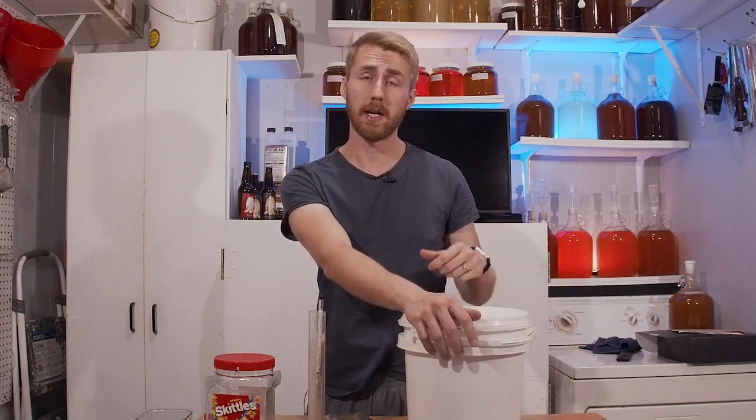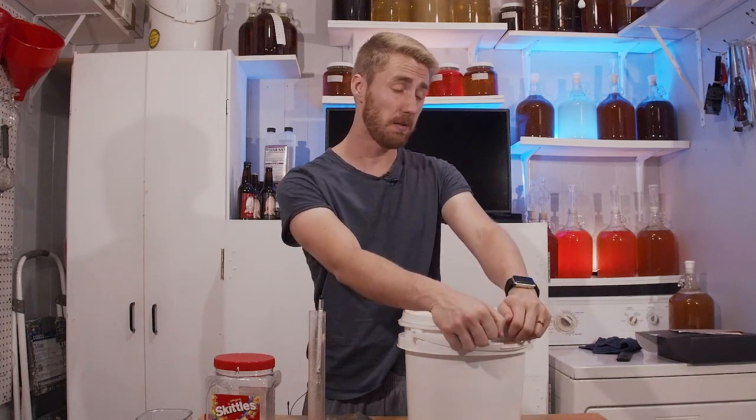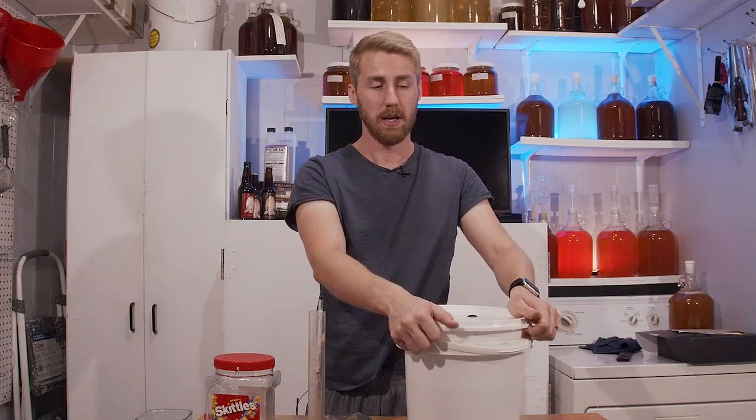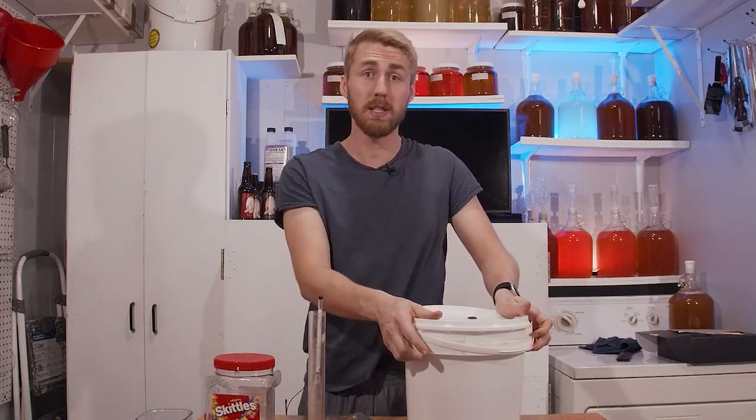I want you to go down below right now and comment — do you think Skittles can be a mead? Let me know. We're going to come back when it's ready or time to pitch the yeast.